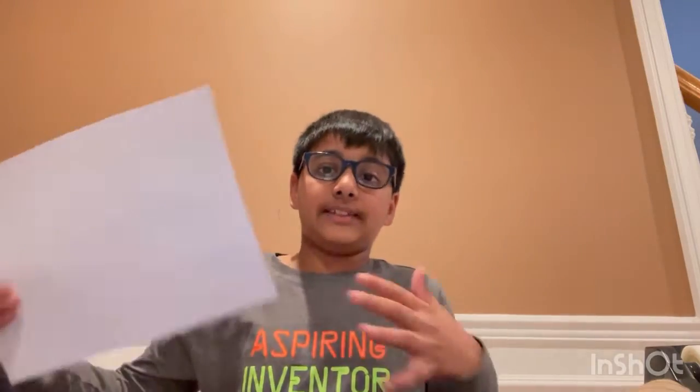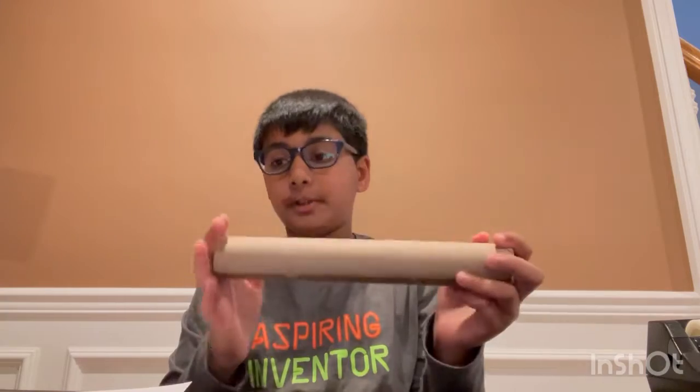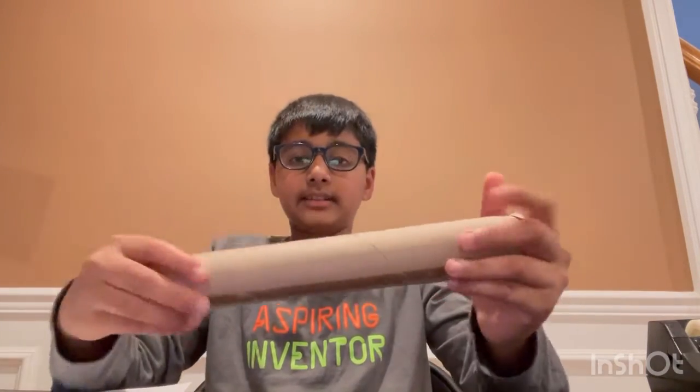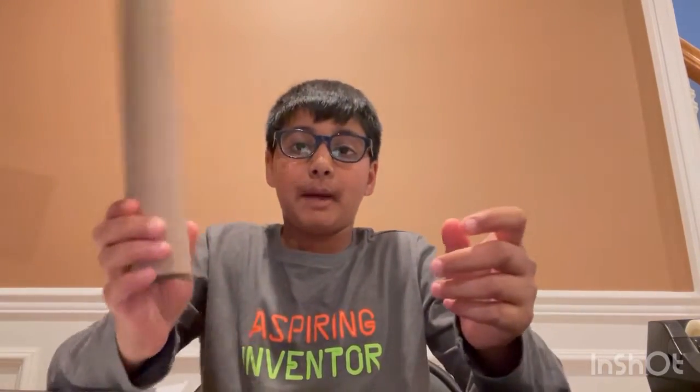You'll also need some paper. I have cardstock paper because it's thicker, so whatever you have — if you have cardstock I definitely recommend it, or you can even use cardboard. And then you're also gonna need a pair of scissors. So let's get started — take your cardboard tube. You guys can see it's a good length, and this will be the main body tube.